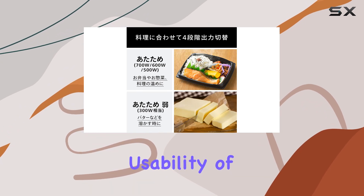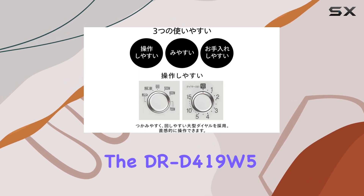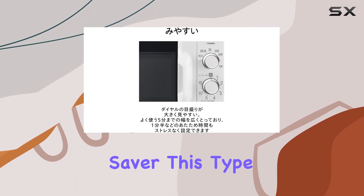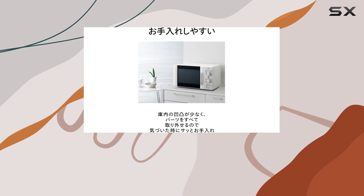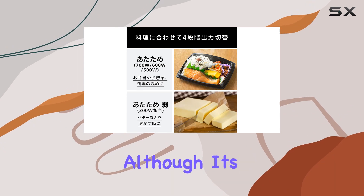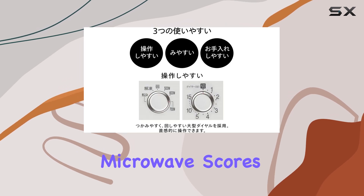Installation type is another crucial aspect to consider. The DRD-419-W5 is an over-the-range microwave, which is a great space saver. This type of installation is perfect for those who prefer a streamlined look in their kitchen or simply don't have enough counter space. The installation process itself is straightforward, although it's always recommended to get professional help to ensure it is mounted safely and securely.